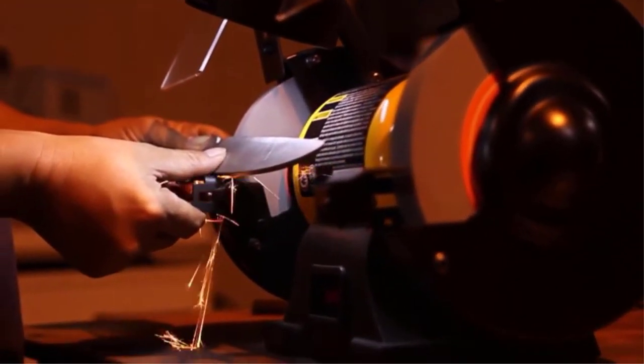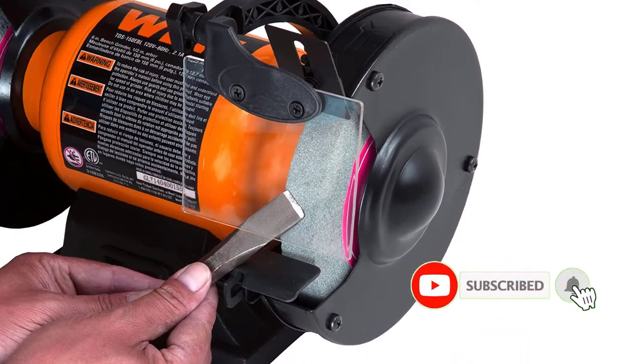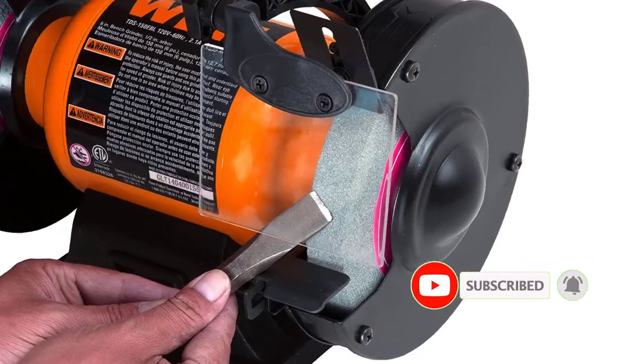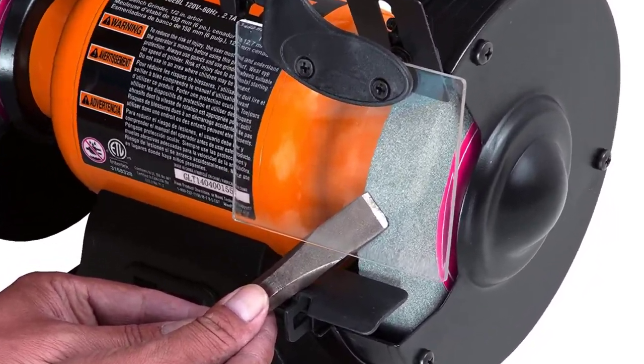Pros: Affordable price tag with various features for high value for money. Offers decent performance for a small and compact bench grinder. Easy-to-use controls for adjusting grinding wheel speed. Cons: Average build quality. Motor could have been slightly better.